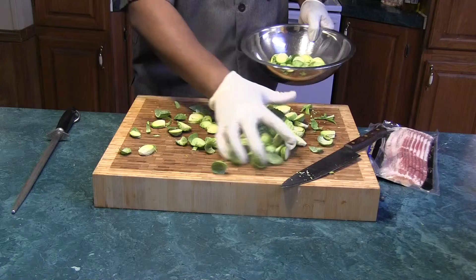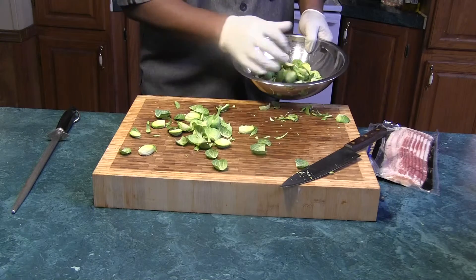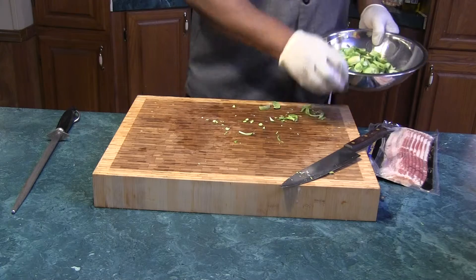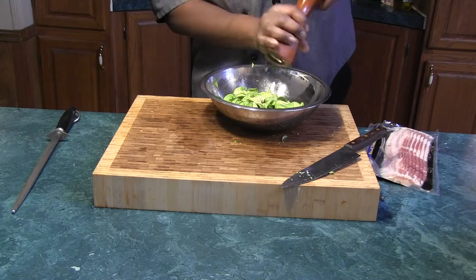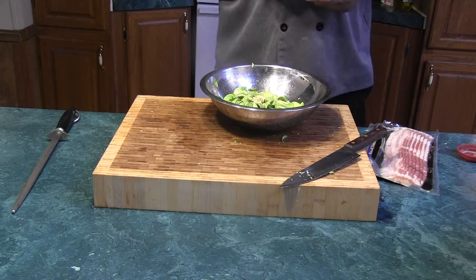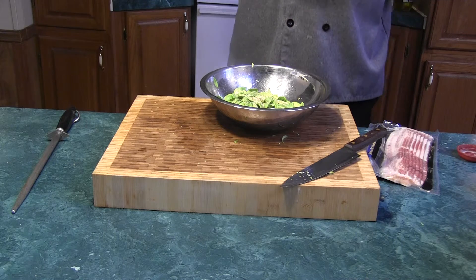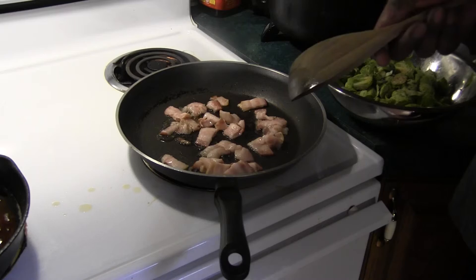We're going to put them in the bowl and give them a quick run under the water — nothing heavy. Give me a great start sautéing. Add them rinsed off. Hit them with a couple grams of black pepper, a good pinch of salt, good pinch of garlic — granulated garlic.